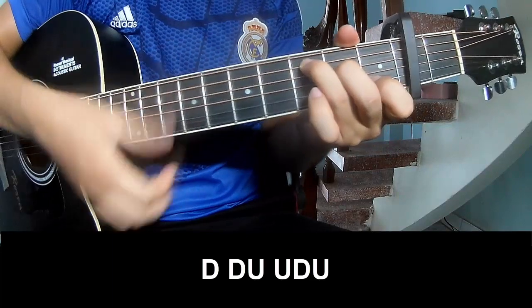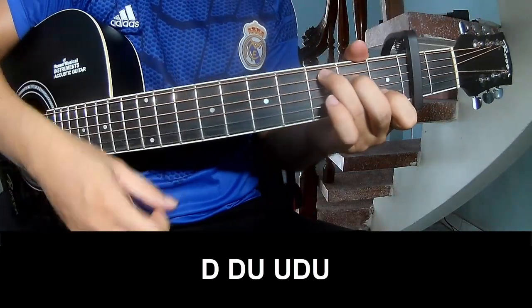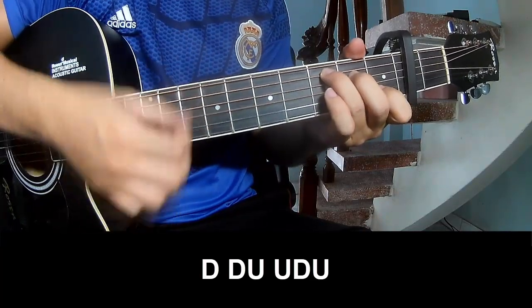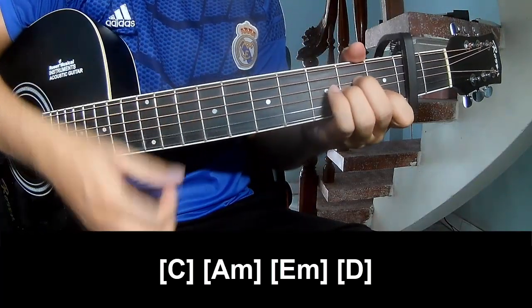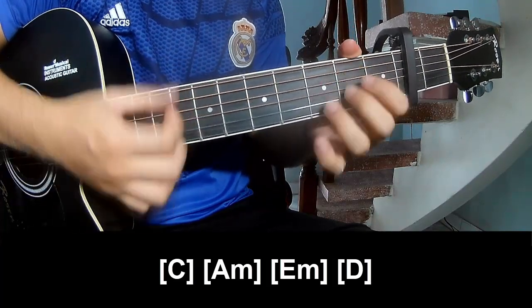Use a capo in the second fret. And the chords are C, A, M, E, M, E.